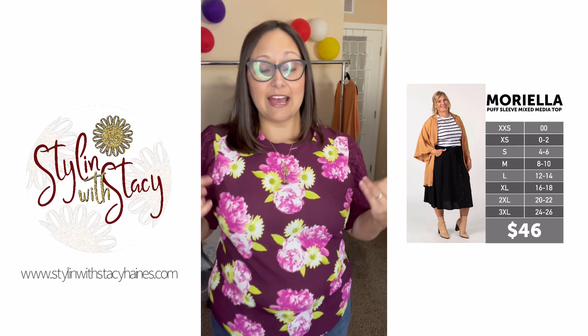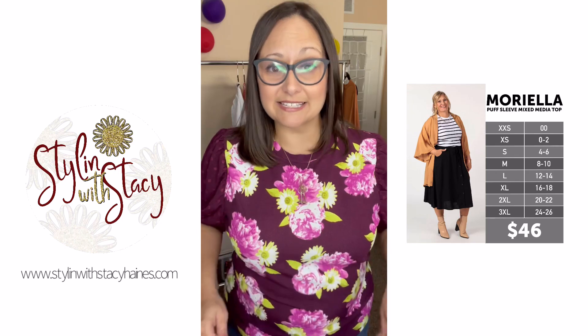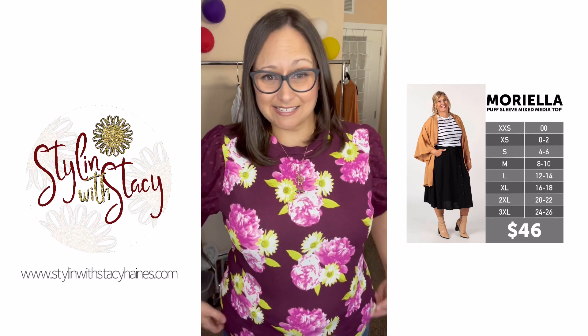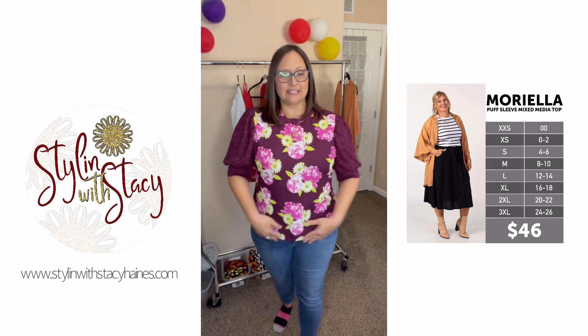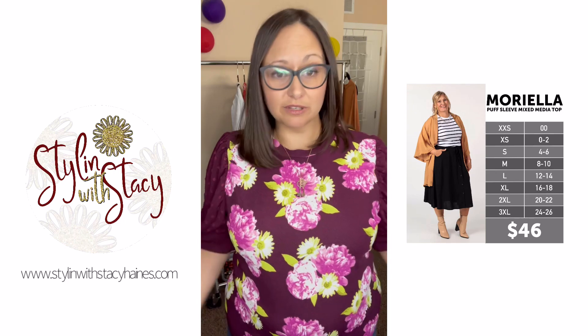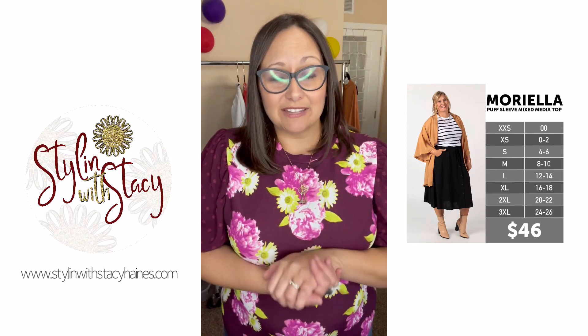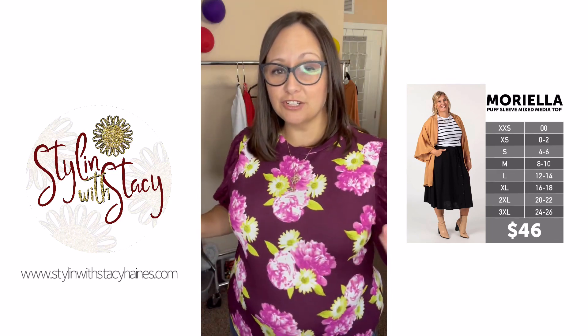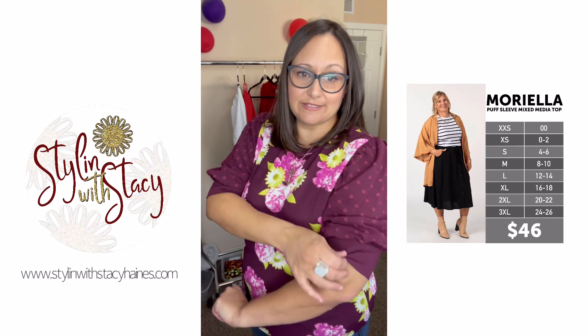I'm wearing an extra large, which is my size chart size in Moriella — a 16-18. So I'm wearing my exact size chart size. I love it. I still have lots of breathable room here and it's got a nice length to it. I can still tuck it in very easily to a skirt, which would be really cute with like Sophia, Marsha, or even Lonica, the new skirt. You can do some fun things like that, and it's still got nice room in the sleeves as well.